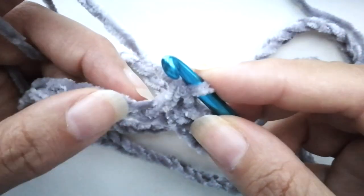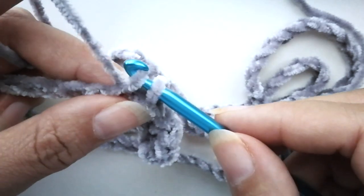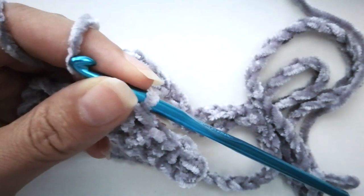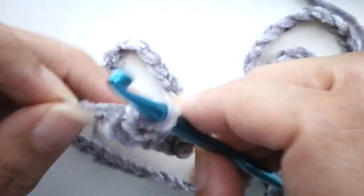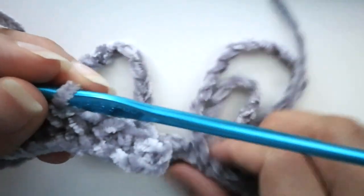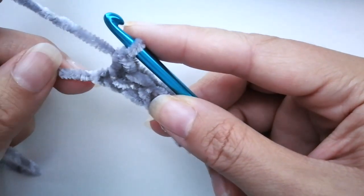Now we're going to keep doing single crochets all the way to the end — in the UK that would be a double crochet. I'll meet you at the end. Don't forget to count your stitches to make sure you have the amount you started the chain with. If you have 110 stitches on your chain then you will have 109 when you go back. I started with 111 on my chain and I will have 110. The reason I picked that number is because when we do the bubbles I'm going to be doing them every 10 stitches.